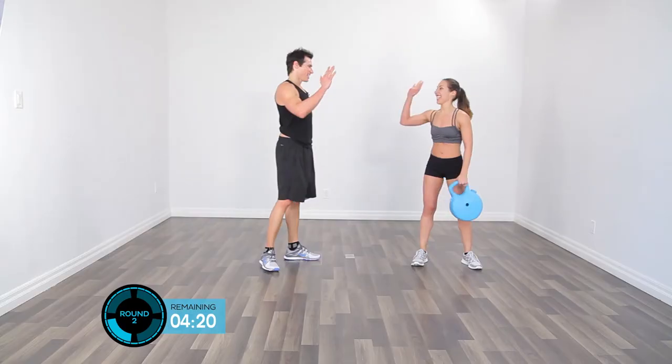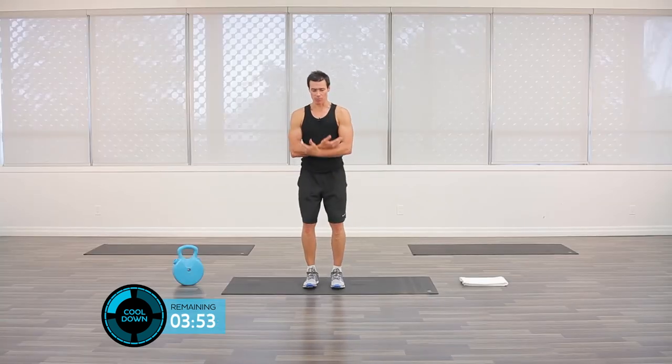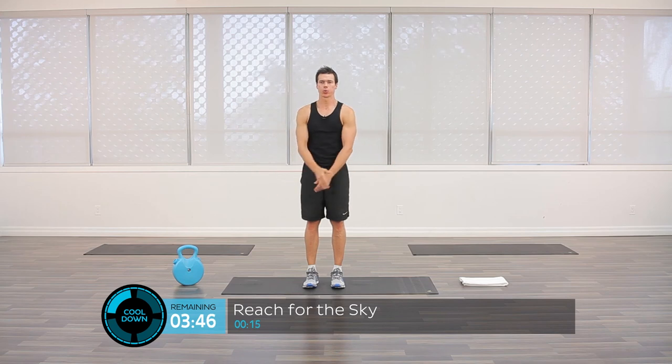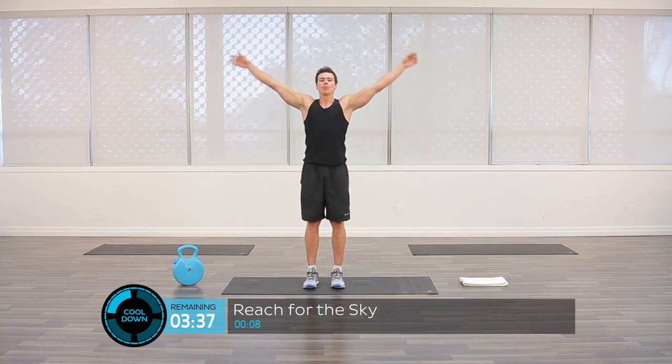Thank you for joining us for the cool-down section. This is probably one of the more important sections, so I hope you continue to do it after your workout every single time. What we want to do is bring our body back to its center point — prepare the body for the next workout and for the day ahead. So we're going to take our breath: breathe in through the nose and out through the mouth. Breathe in again — just controlling our breathing, bringing it down.